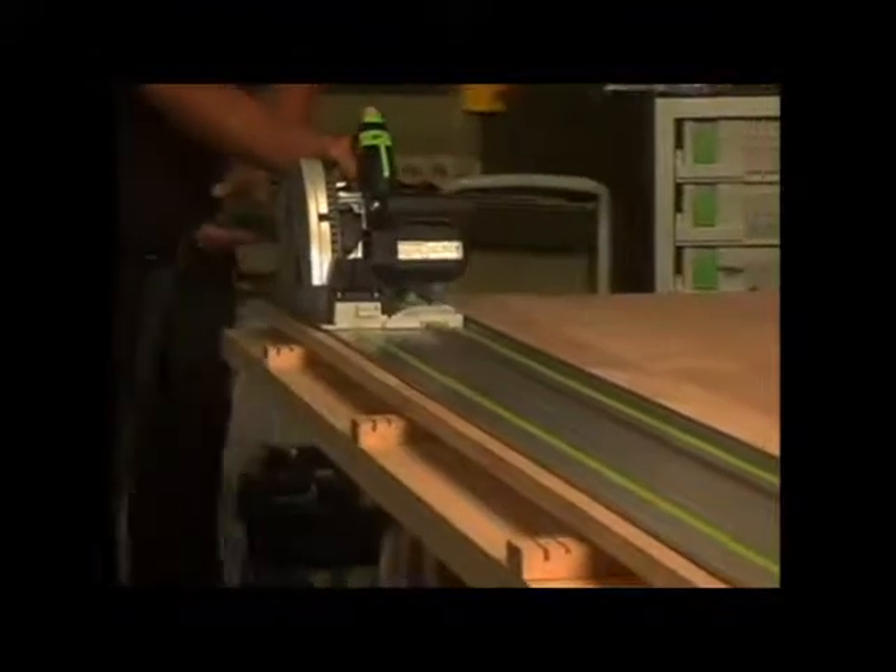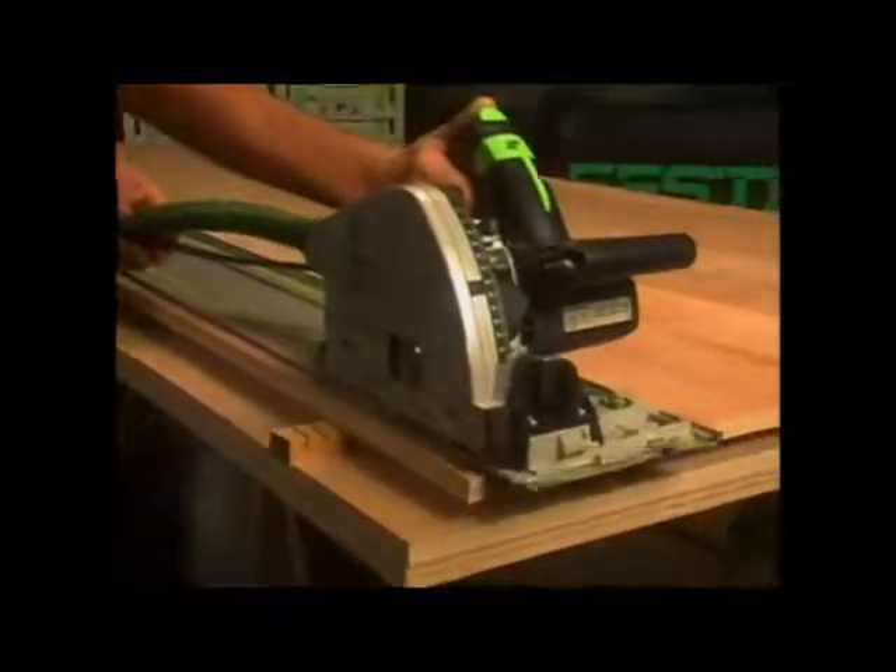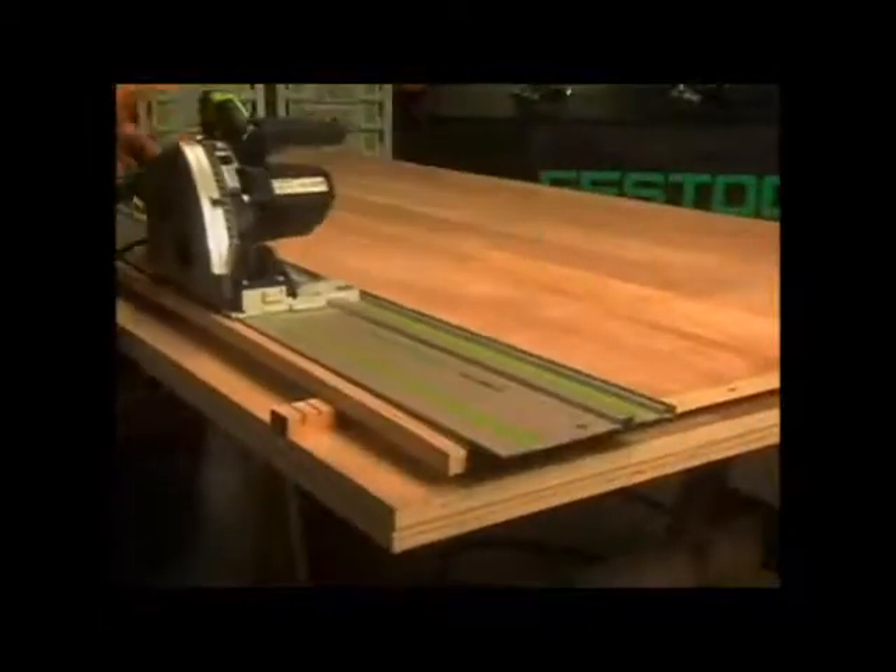Since the rubber edge of the guide rail is the cutting line, there's no offset to worry about. Notice the quality of the cut — it's virtually splinter-free on both the top and the bottom of the workpiece.